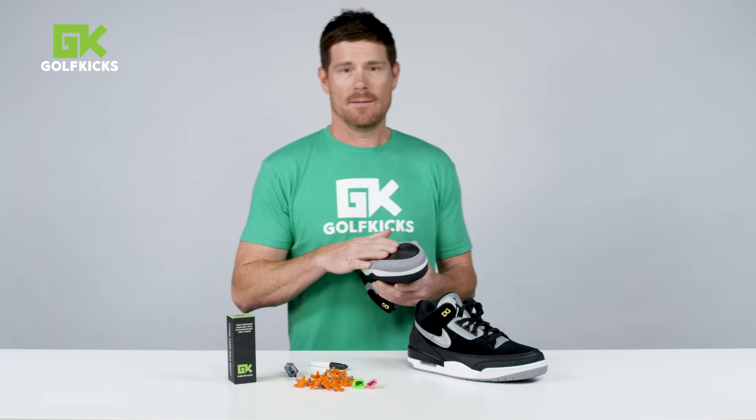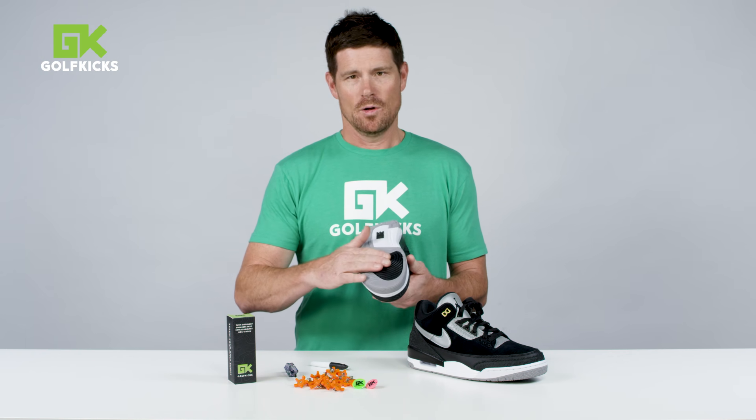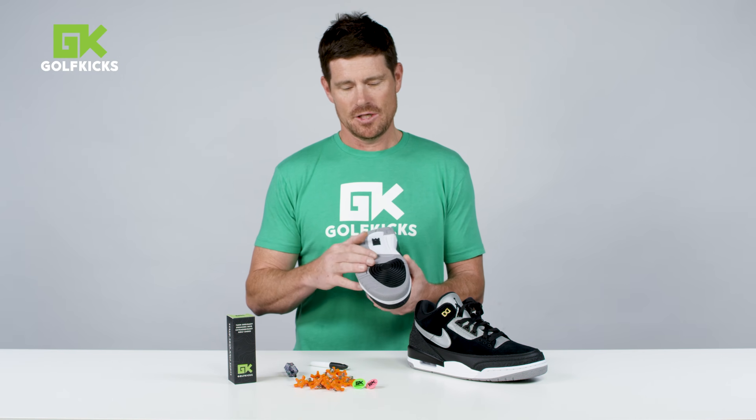The first and very important thing is you need a flat rubber sole. So I'm looking for flat spots on the sole — rubber, not spongy foam.